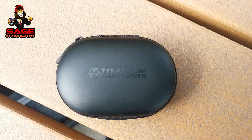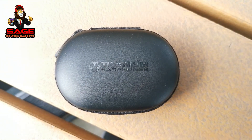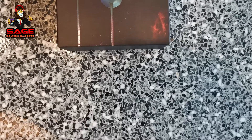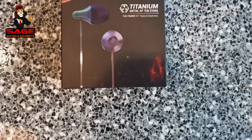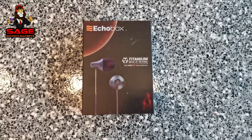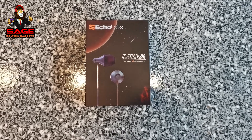So I'm back, and after a couple of days of testing these headphones out, I'm very confident I can give you guys a good review. Today we are reviewing the Echo Box Finder X1 Titanium Earphones. These retail for $100, but at the moment Amazon has them for around $10. But are they worth the money? Let's take a look.